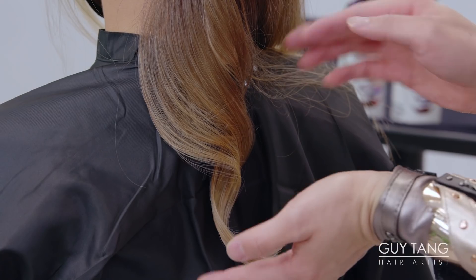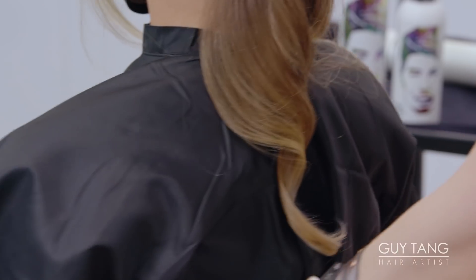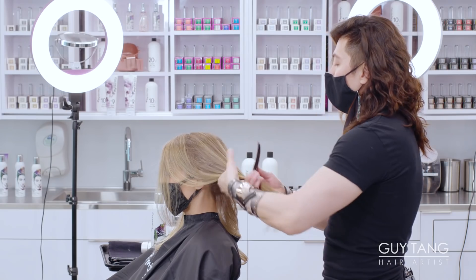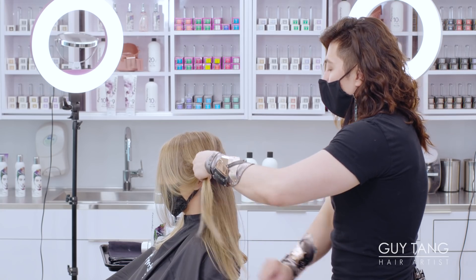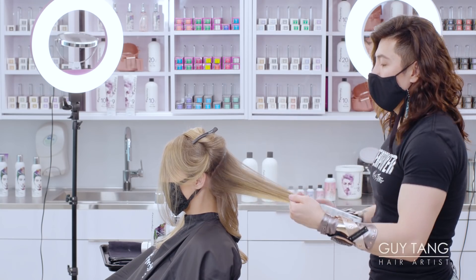You want to leave the curl there so it can stay and look like a blowout — you have to let it cool down. When you brush her hair out, it looks just like a round brush due to the size of the barrel. You can use a one-and-a-half inch as well, depending on your client's hair type and whether it'll hold or not. This makes it look super smooth and mimics a blowout.